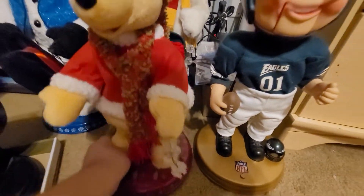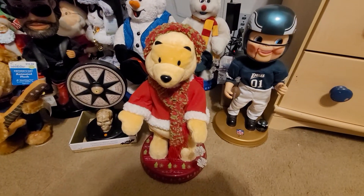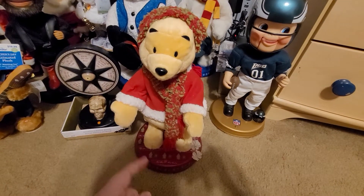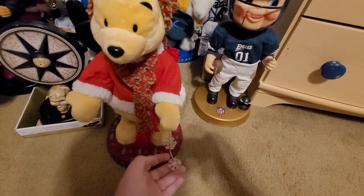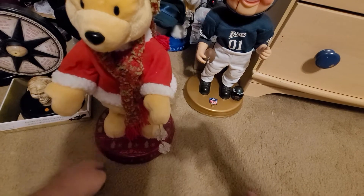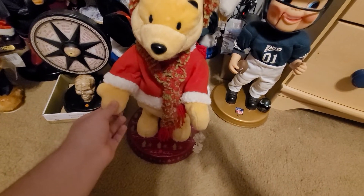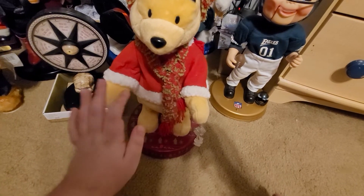I got this snowflake spinning Winnie the Pooh at an antique store. Fun fact, I used to have another one, but it was really in bad shape. The snowflake fell off, his hips no longer move, the spinning arm stopped moving, his nose came off, and I broke his hand on accident. I was just pulling on it and it just snapped. Nothing worked except the head.